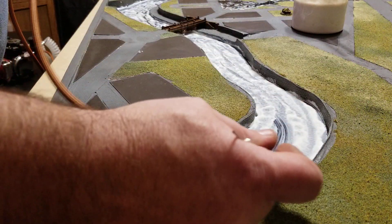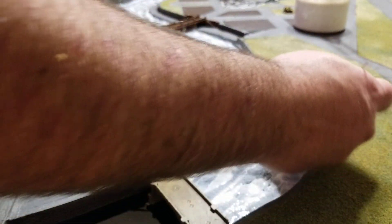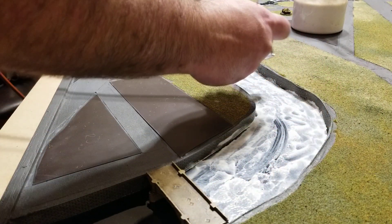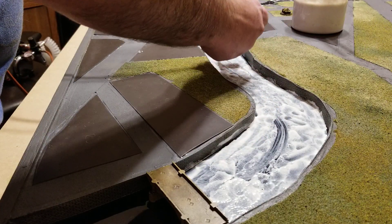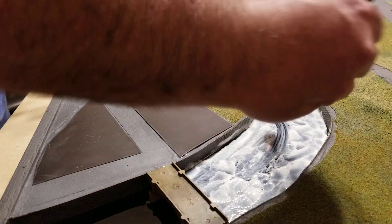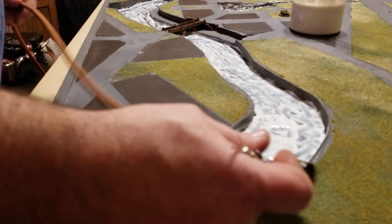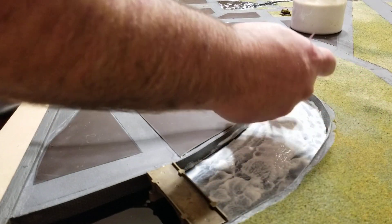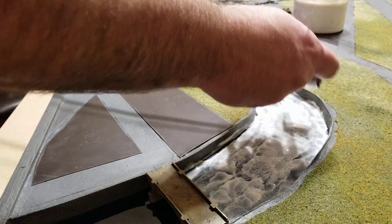That's really it as far as how you do it. You can see there are a couple spots that might have just a little bit too much of a line. All you have to do is come in with a little bit more glue, dab over that spot and then hit it again. As long as it's still wet you should be fine — this will lighten up the river a bit.